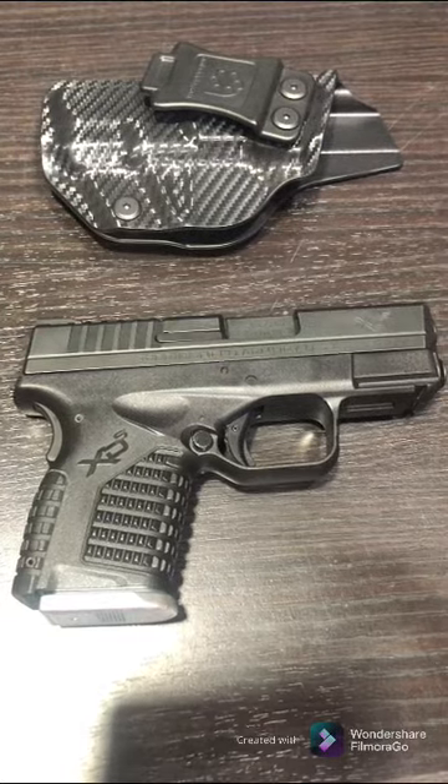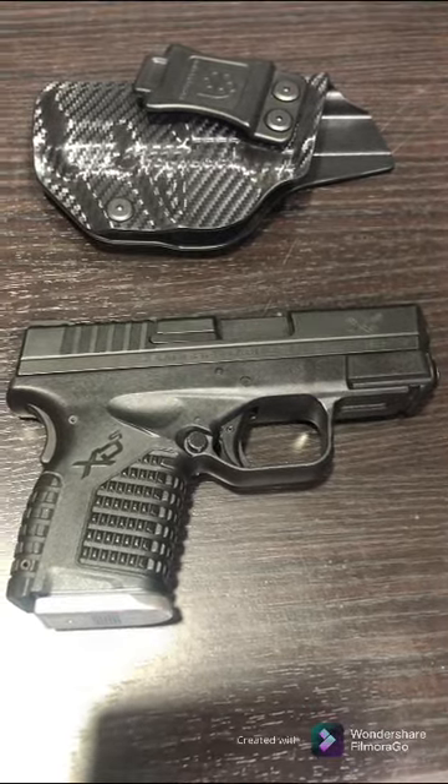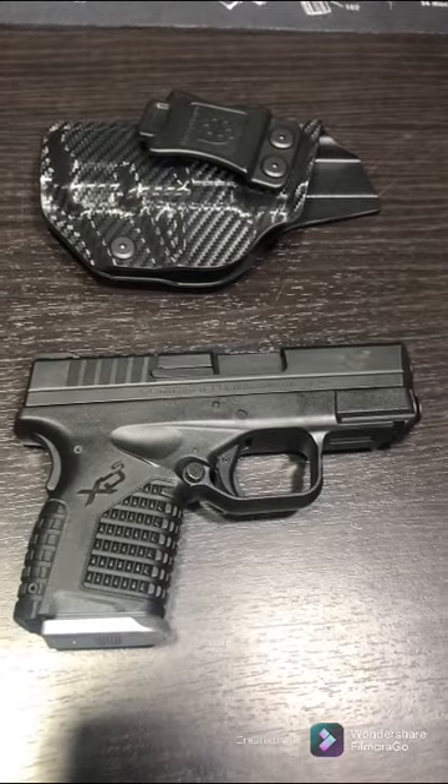Hey guys, this is Gary again with my second video. I just wanted to give you guys a couple of concealed carry options. This is the first one here — I've got another one that I'm going to show you in just a second.